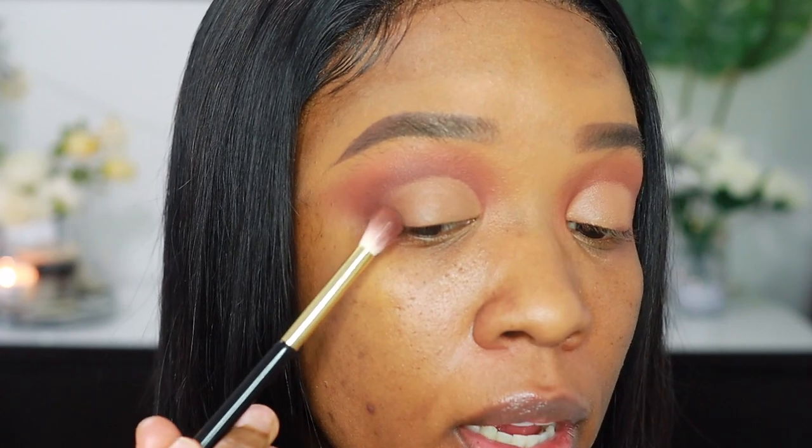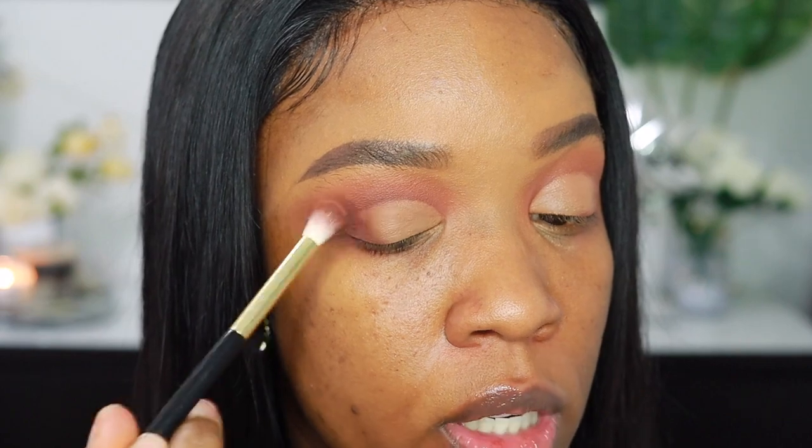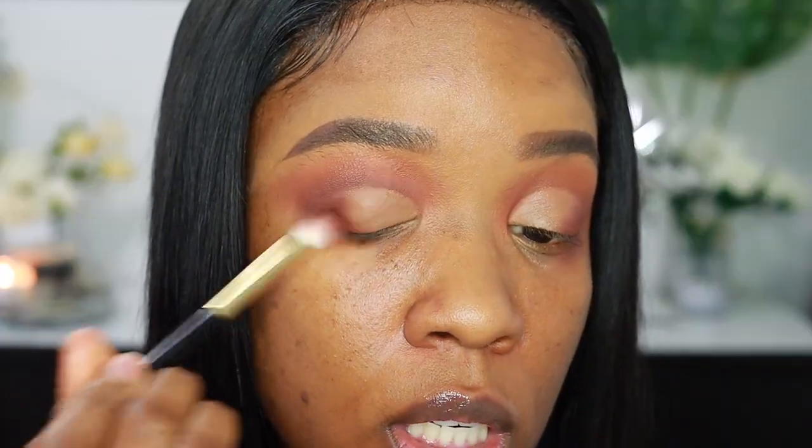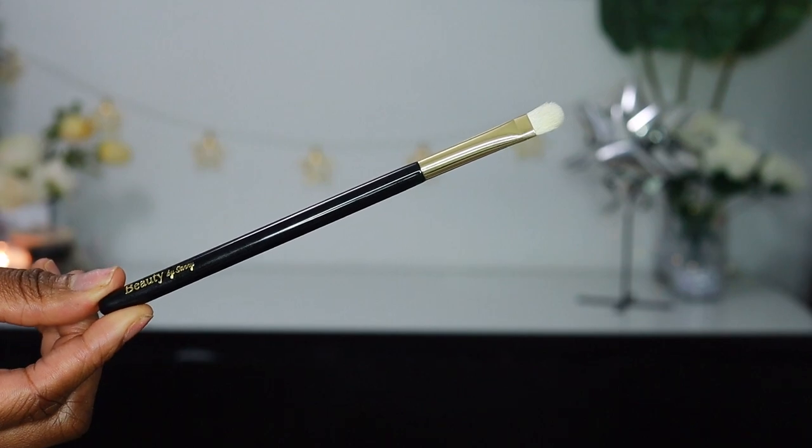Now that my crease is cut, I'm going to go back in with that dark brown shade that I used for my crease color and apply that back onto the very outer corners. I like to do this because it adds to the gradient. I'm just lightly flicking the color on the outer corners.